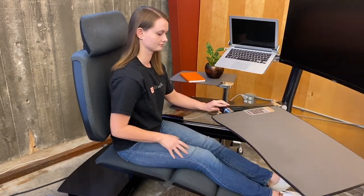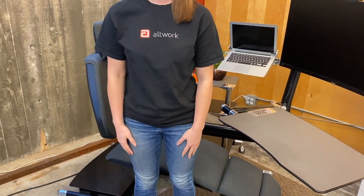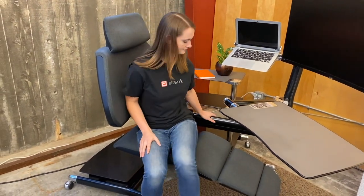Rotate the desk out, grasp the horizontal arm on the left side, pivot your entire body to the right, and stand. Reverse the process to sit.